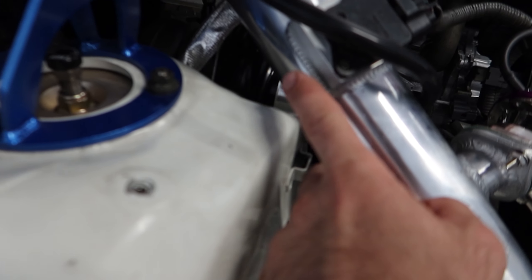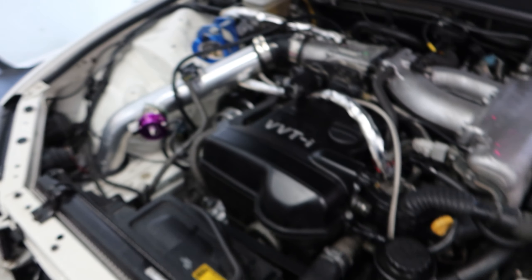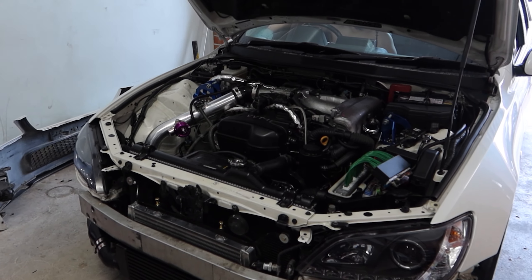One problem we've come across is this pipe here is touching on the body, so we'll have to do something about that — but it's an easy fix. Pretty much everything else is finished up. We've got the ECU mounted up inside underneath the dash through the standard grommet, looking good. We'll leave it for now and figure out a solution after, but for the meantime it's good where it is.